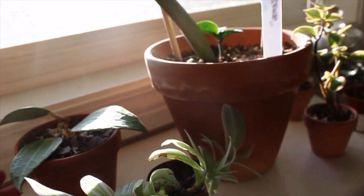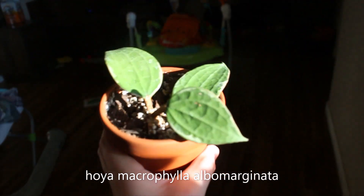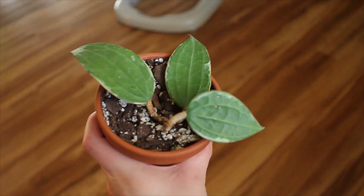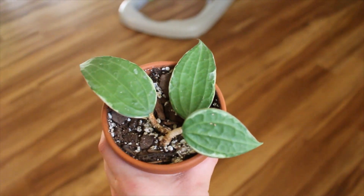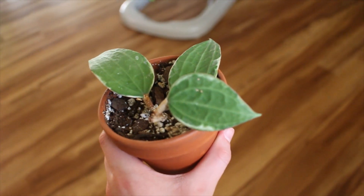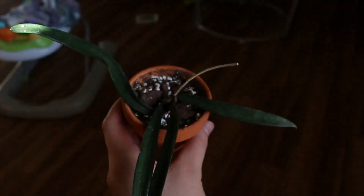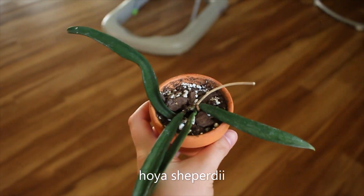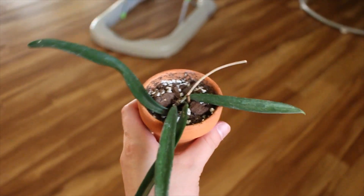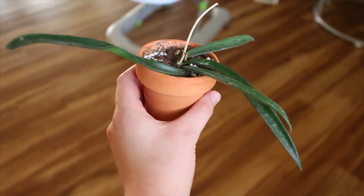This is my Hoya macrophylla, I think — variegata, the variegated version, because it has a little bit of white. This one's super slow growing for me too, but I just love the texture so much. I think it's so interesting, and I would love to have more Hoyas in my collection. Moving on to my favorite Hoya — this is my Hoya shepherdii, which has not done anything for me since I hauled it. But that's okay, because I just love how funky it is, and I really hope it grows for me soon.